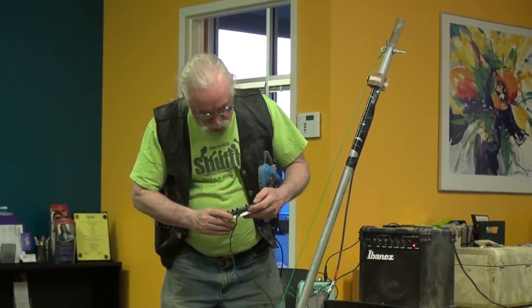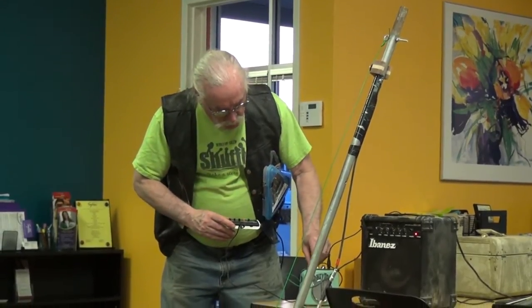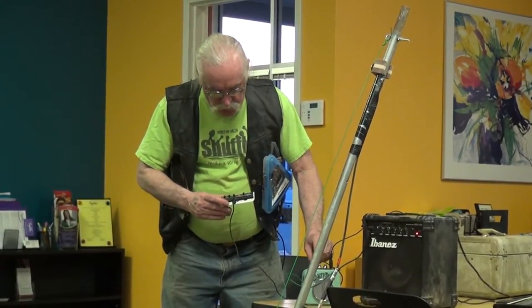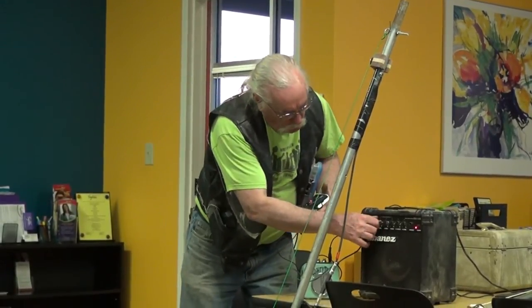Nowadays you can get this thing to work. I made all this stuff and it doesn't quite work — I forgot how it works. Nowadays you can get this thing for $20. This is a Korg.